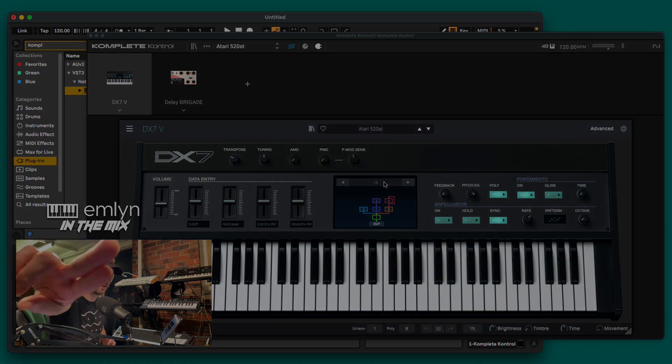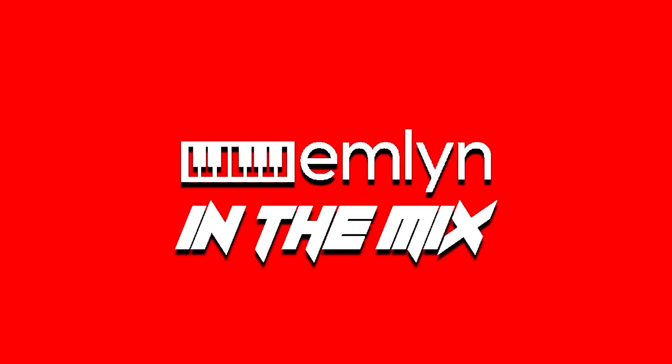Thanks for listening to the Emlyn in the Mix podcast — here you'll find all the latest in music technology, software, hardware, interviews, and more. Don't forget to check out the Emlyn in the Mix YouTube channel today. Till next time, keep it real.